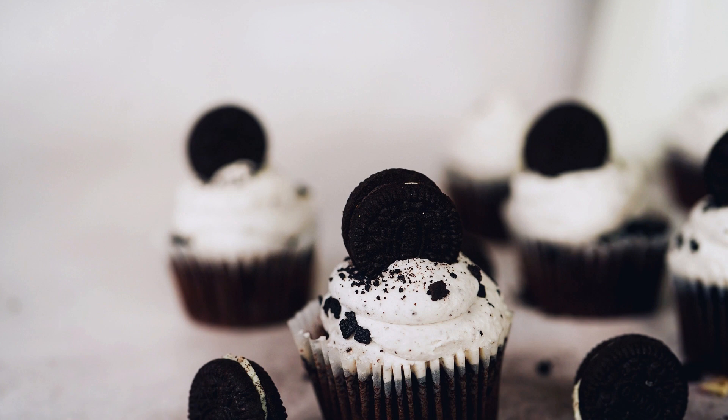Baked Oreo Donuts Recipe. Donuts are always a delight, and if they have Oreo in them, they become irresistible. Baked Oreo Donuts are a perfect way to enjoy your favorite cookie in a new avatar. They are soft, fluffy, and have the crunch of Oreo cookies. The recipe is easy to make and will definitely be a crowd-pleaser.